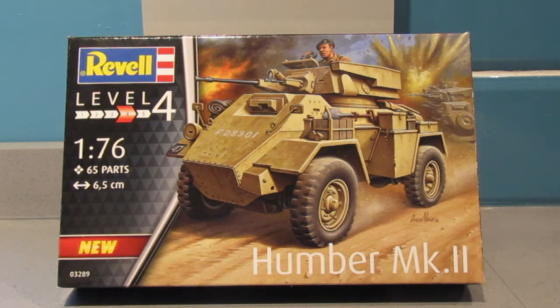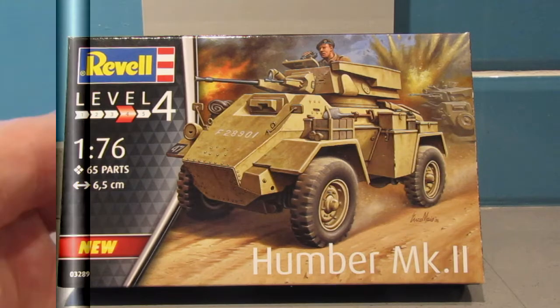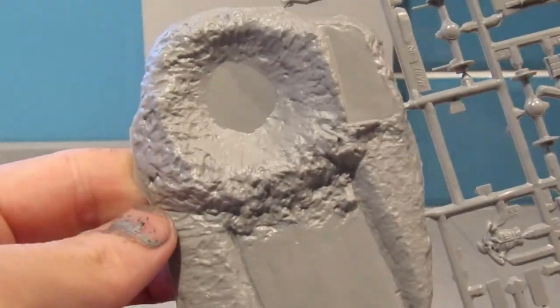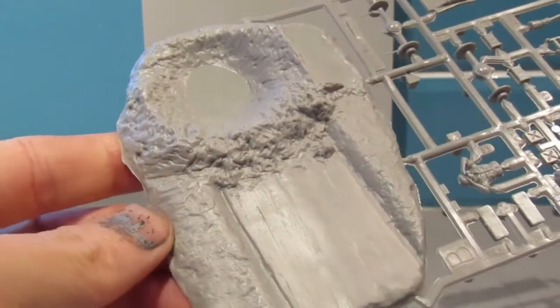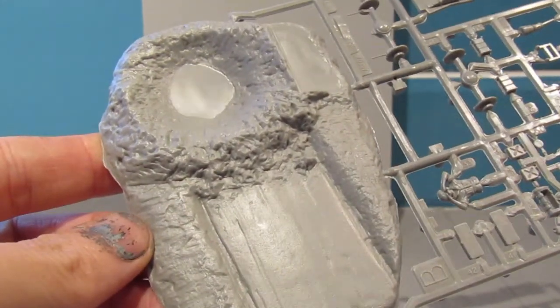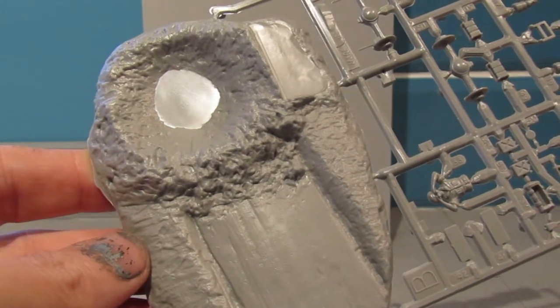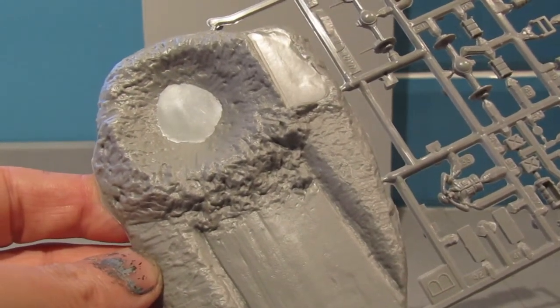So I'll get the sprues and we'll have a look at it together. Here's the first sprue and as we all know by now, one of the giveaways is that you've got a diorama base for the model, which is something that Matchbox included within their builds of the armour kit.